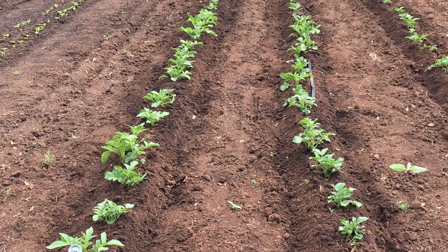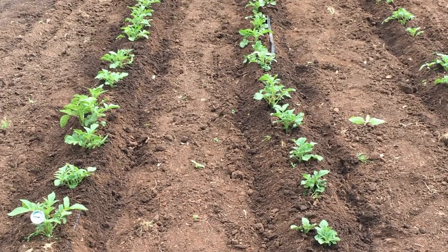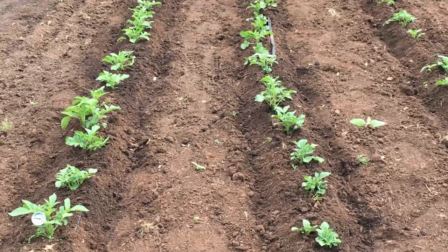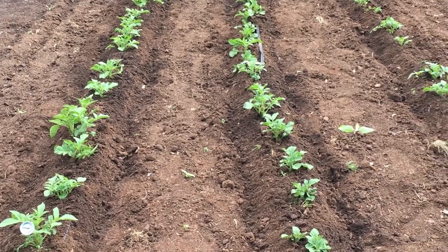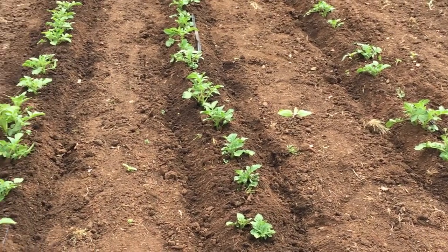I want to get those mounds as high as I can get them because the taters are going to grow in that mound — pretty much almost all your taters are going to grow in that mound — so the higher you can get it, the more taters you're going to get theoretically. That's using the tape layer for an application it maybe wasn't designed for; it's designed for laying it under the ground. But you can lay it on top — it's got an option for laying on top, I just didn't set the roller correctly for a ground-level laying of the tape.